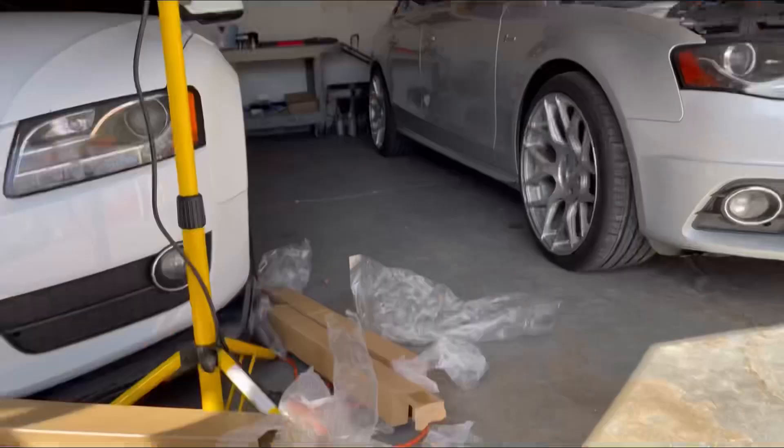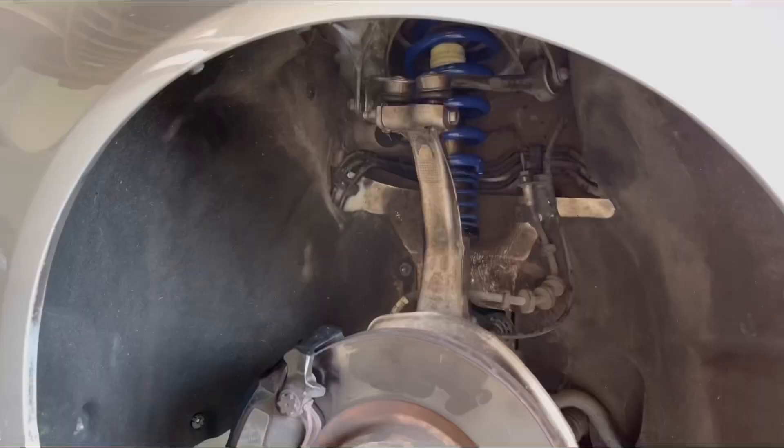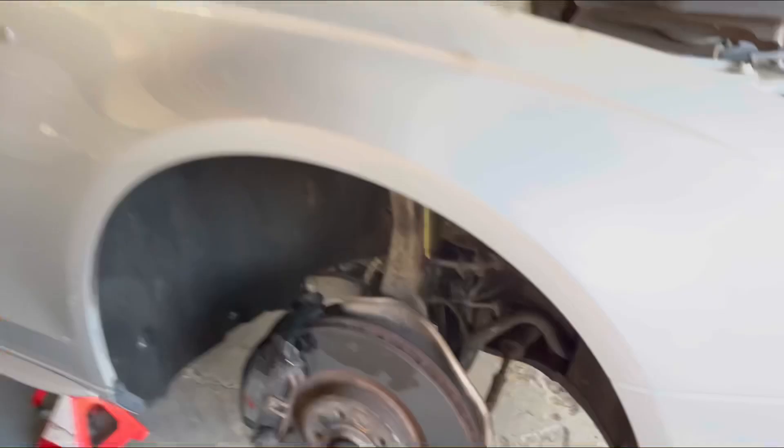What we're gonna do is just do the front two first — we'll jack the car up, take the wheels off, and then go ahead and start. I just went ahead and finished this side right here; it did take a while but we got it done.